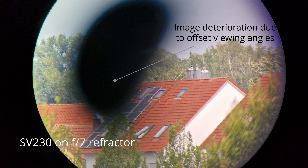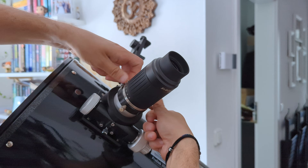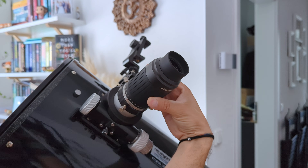The only thing I don't like about the field of view is that there is a slight tendency to produce dark spots or kidney beaning if I deviate too much with my eye from the optimal viewing position. This means that the SV230 isn't as forgiving as I would have hoped for when it comes to eye positioning. But luckily, this effect becomes less visible the slower the telescope's focal ratio is. Another aspect worth mentioning is whether the eyepiece is parfocal — meaning that it has the ability to switch between the different focal lengths without or with only minimal focus adjustment being necessary. I was glad to see that the SV230 is indeed a parfocal eyepiece.